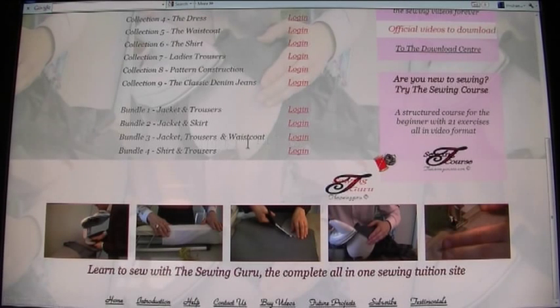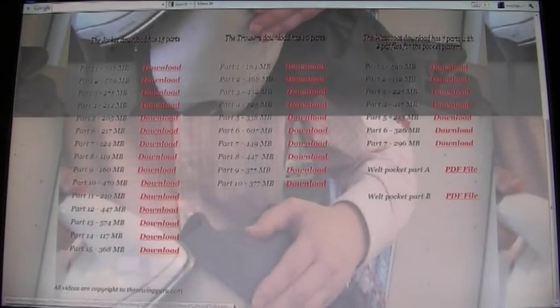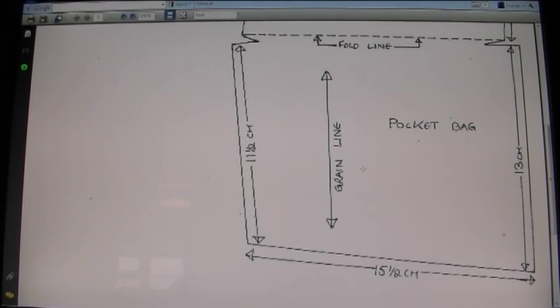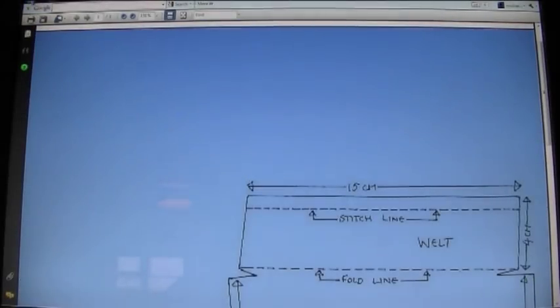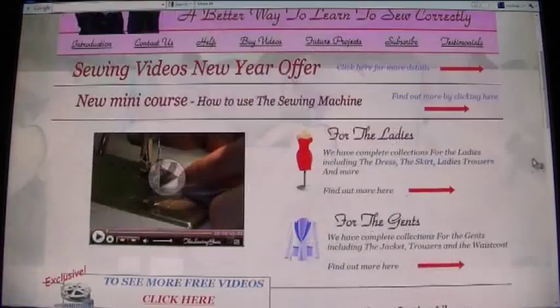Since we purchased Bundle 3, we click login on that bundle, enter credentials, and this is what it looks like inside: you get all the parts listed here to download. You also get different patterns if they come with the collection, available to download in PDF format. Clicking a PDF, for example, shows you a pattern for the welt pocket.